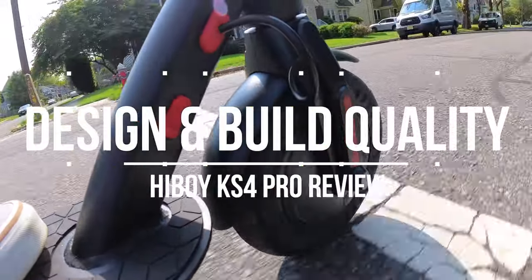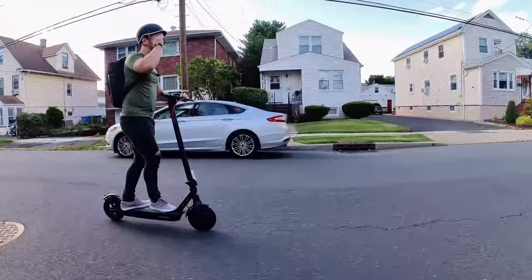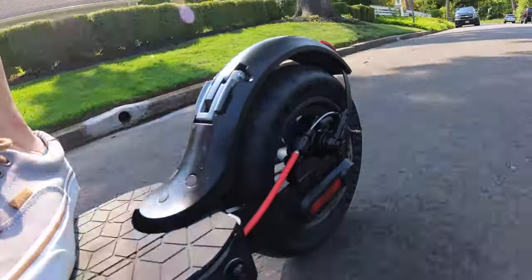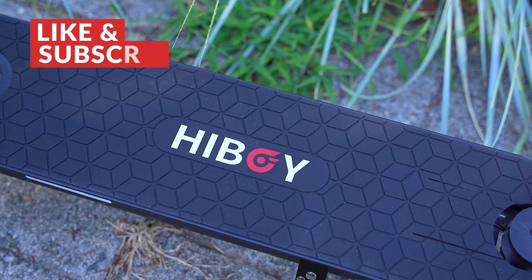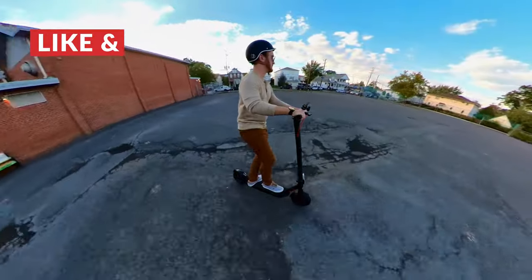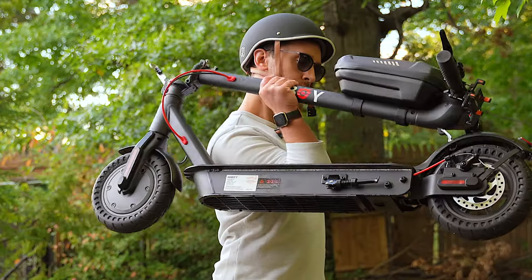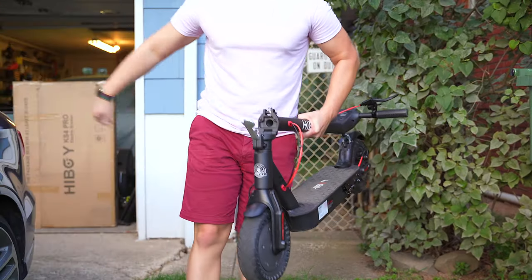As far as design goes, the KS4 Pro is a sleek-looking electric scooter. It's not a scooter that's going to turn heads when you ride by, but that's not necessarily a bad thing. The KS4 Pro is aimed at commuters and it's going to blend nicely into any environment. On top of that, it definitely feels the part of a premium electric scooter — nothing about it feels cheap or like corners were cut. Despite that, it only weighs 38.5 pounds, making it easy to lift, carry around, and take with you wherever you go.